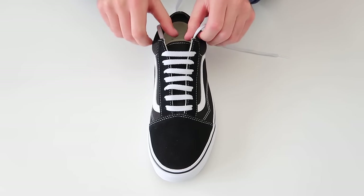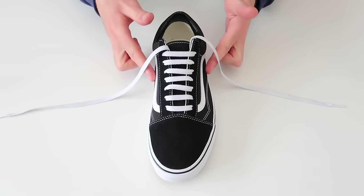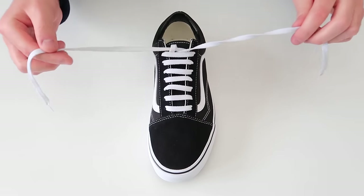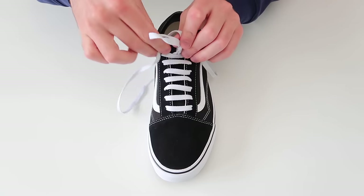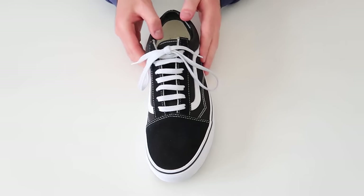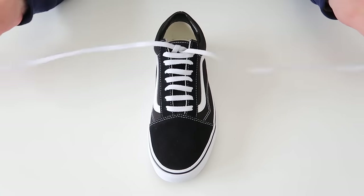That was how to bar lace your Vans Old Skools. Now you can lace the shoes up if you want to — you can do a bunny ear knot that looks just like this. But personally I think it looks much better if you hide the laces.